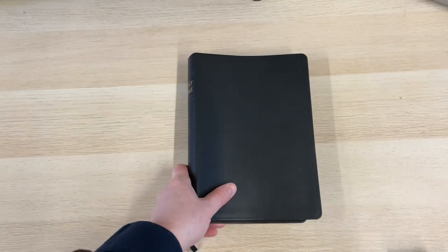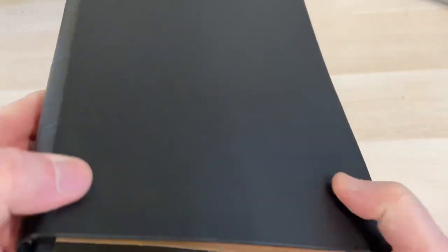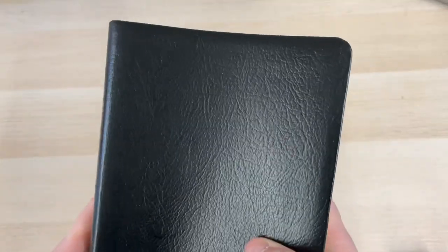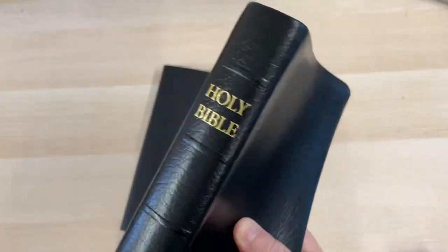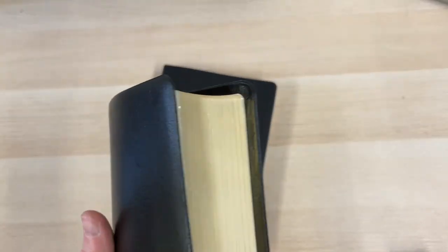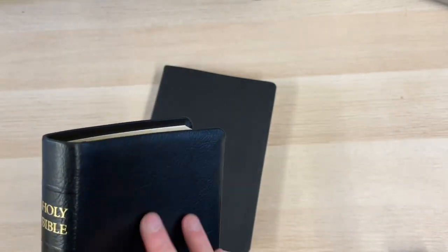So without further ado, let's unbox this. Here we have the large print Windsor. It's bound in this flat but not unattractive calfskin leather — you'll be able to see some grain on there. Fans of TBS Bibles will recognise this leather from the Westminster Bibles; it's the same used on there. However, it is different from the calfskin that is found on the normal size Windsor Bible, which I find interesting. They may be standardising across the range, so this may become like this in the future.